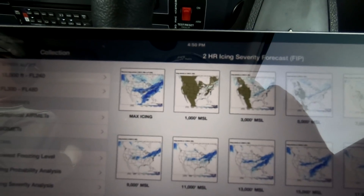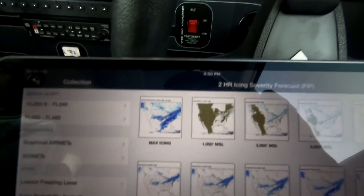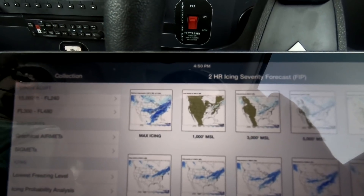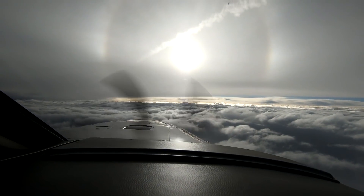The trick to this is to have rules. And my rule with respect to ice is that I will never intentionally encounter anything more than trace or light ice. And that's a bit conservative, but on a day like today, it's going to keep us out of trouble.